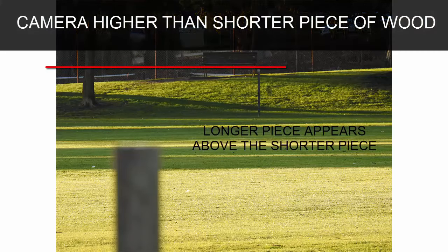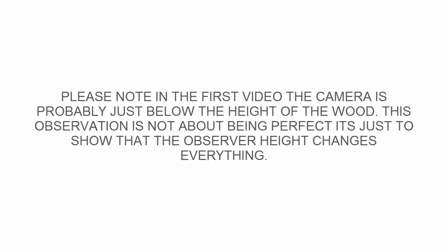You see, it's all to do with observer height. Camera above the shorter piece of wood: when it's above, the longer piece of wood appears above the shorter piece. The camera height changes everything.